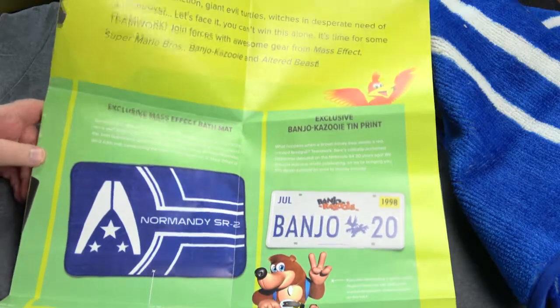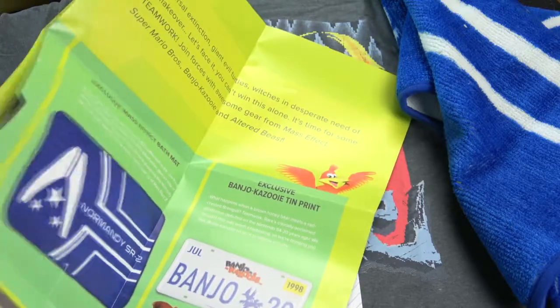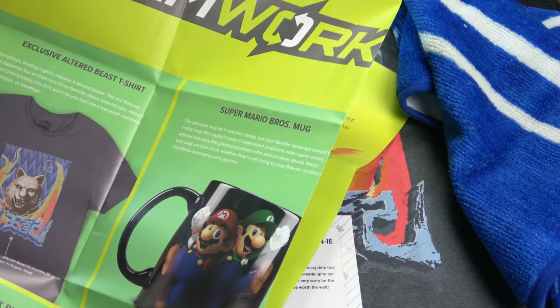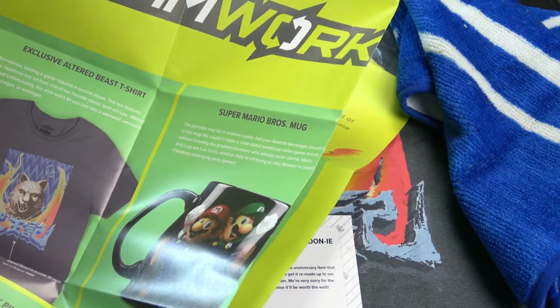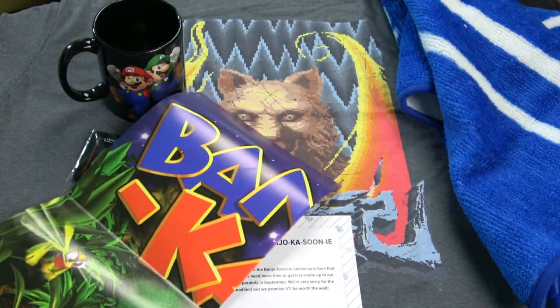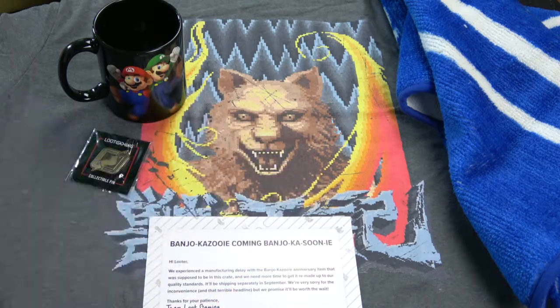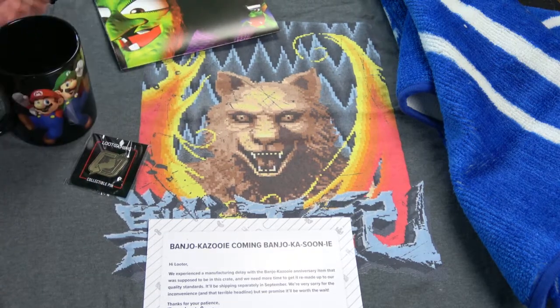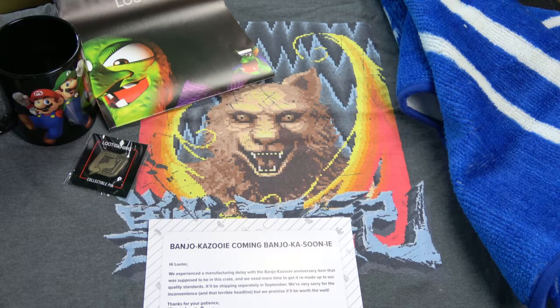So to recap: we have the Normandy carpet or bath mat — I will use it as a carpet — the Super Mario mug which may be heat-changing, the Altered Beast shirt, and the teamwork pin. Everything fits the theme of teamwork. That's the Loot Gaming from this month. I hope you enjoyed this unboxing. Thank you so much for watching, and I hope to see you again. Until next time, see ya!